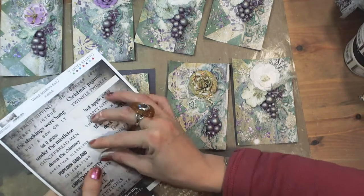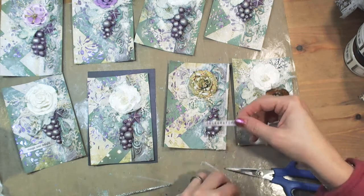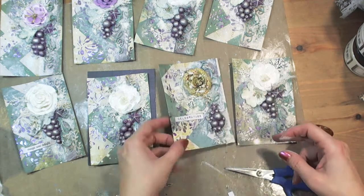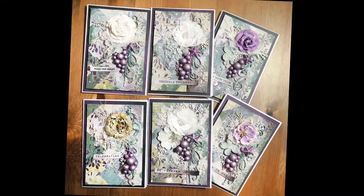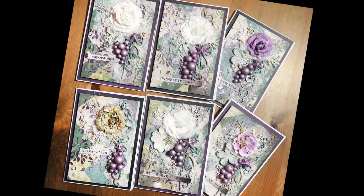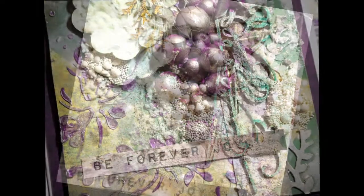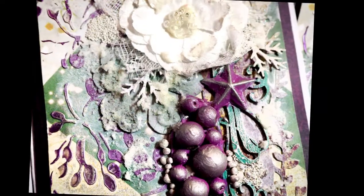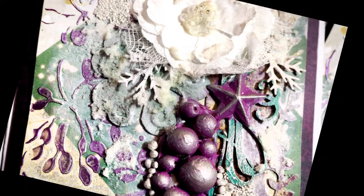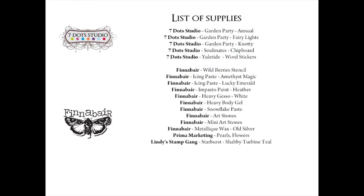Last but not least are Seven Dot Studio word stickers from the Yuletide Collection. I do love word stickers — I can always find a perfect phrase for my projects because I have word stickers from each Seven Dot Studio collection. I hope you liked my video tutorial and feel inspired by Seven Dot Studio products. Please remember that the link to the next stop in the Seven Dot Studio Christmas YouTube hop is in the description box below. Remember to subscribe and comment on each hop stop. In the first New Year's week, I will randomly choose one person that commented below and I will send that person one of these cards.